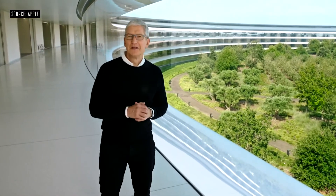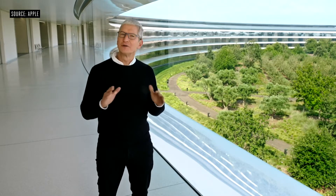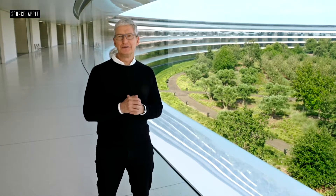Good morning and welcome. We are so pleased that you could join us today. We've got some really exciting product announcements to share with you.